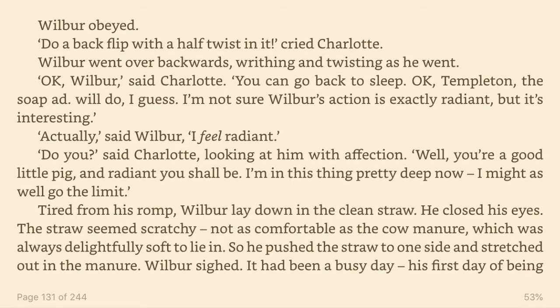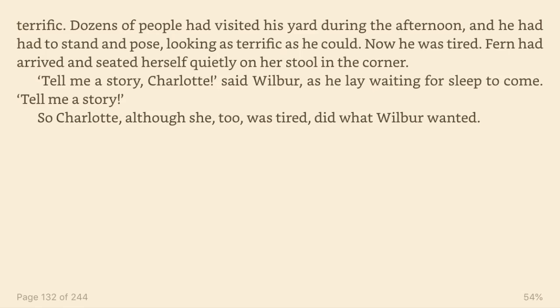Tired from his romp, Wilbur lay down in the clean straw. He closed his eyes. The straw seemed scratchy, not as comfortable as the cow manure, which was always delightfully soft to lie in. So he pushed the straw to one side and stretched out in the manure. Wilbur sighed. It had been a busy day, his first day of being terrific. Dozens of people had visited his yard during the afternoon, and he had had to stand and pose, looking as terrific as he could. Now he was tired.